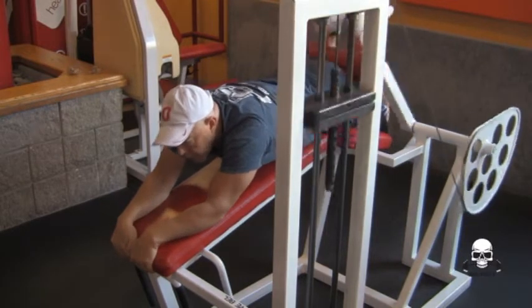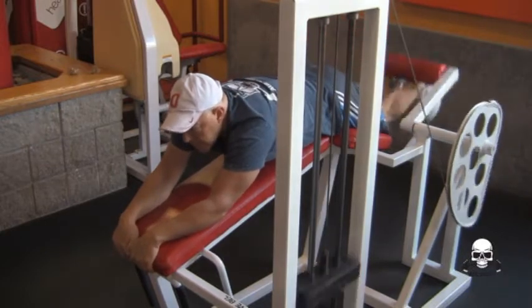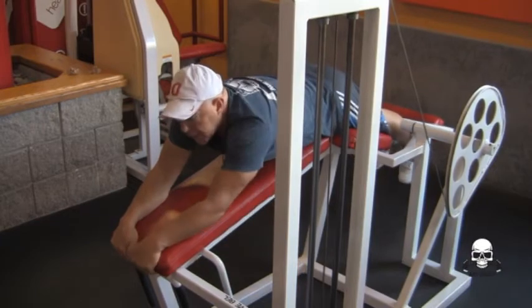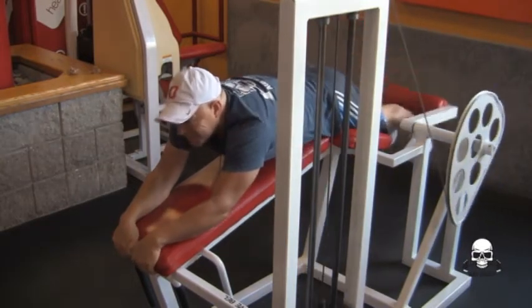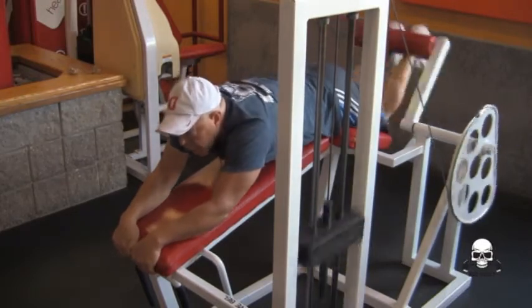So here we go. That's kind of light — let me put a little more weight on there. You want to use a moderate to heavy weight.